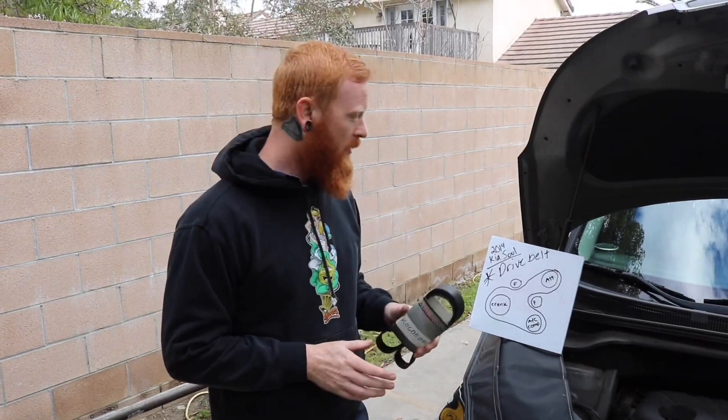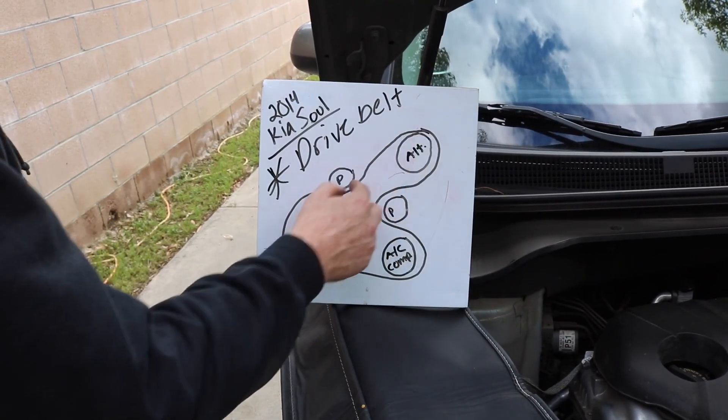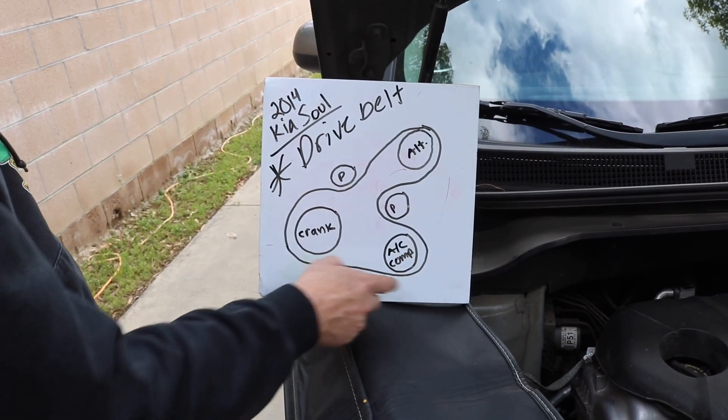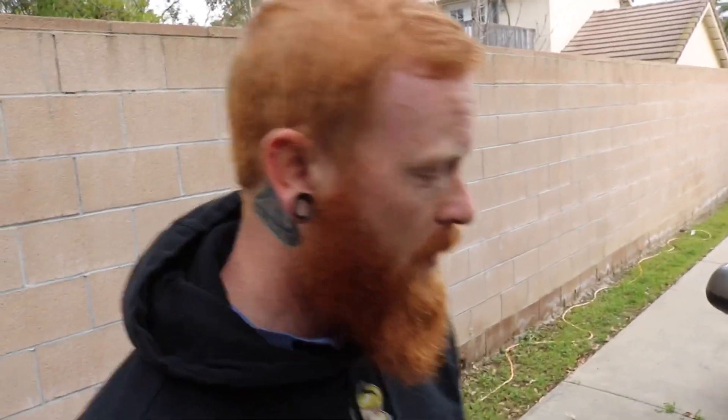All right guys, it's been a long time, long overdue. We've had a lot of people ask about the drive belt on this thing, so that's what we're going to be doing today along with other maintenance. Basically the belt is routed over the alternator, under that pulley, around the crank and the AC compressor, and then around that other pulley. There's no drive belt tensioner or anything on here.